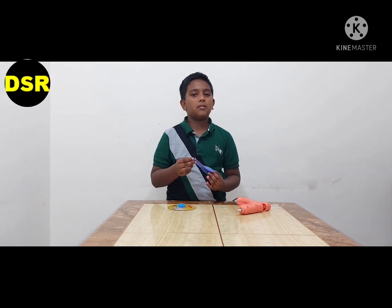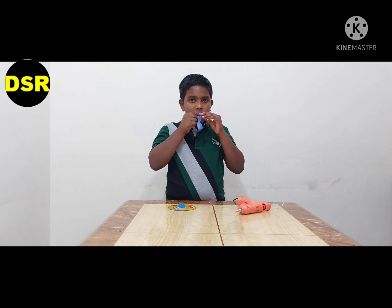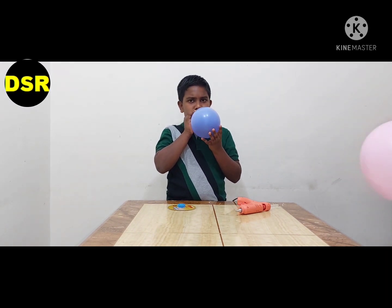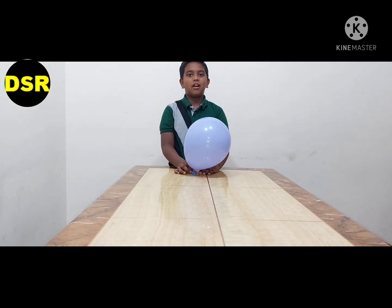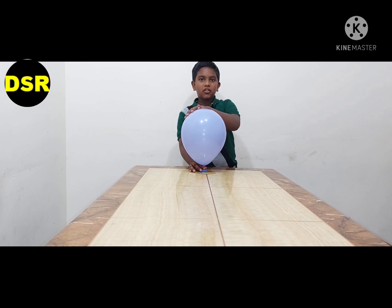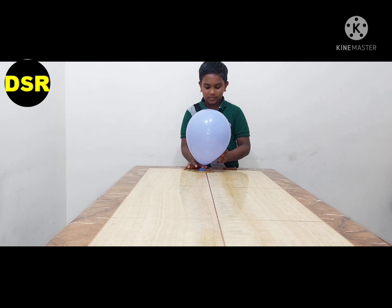Now I'm going to blow up the balloon and put it over the bottle cap. You will need someone's help to fix the balloon over the cap. Before releasing the balloon, you have to push it, and if it's leaning like this you have to keep it straight.